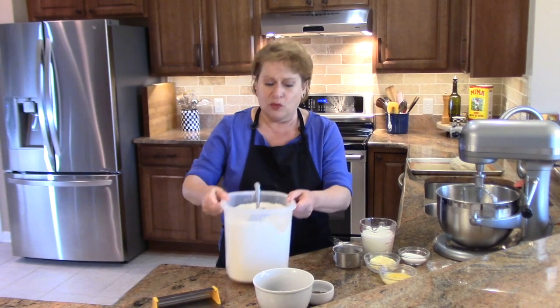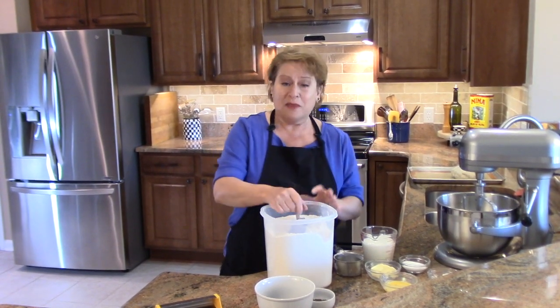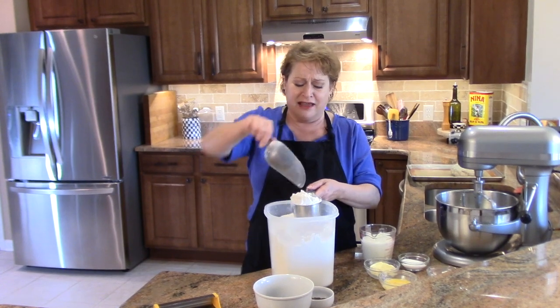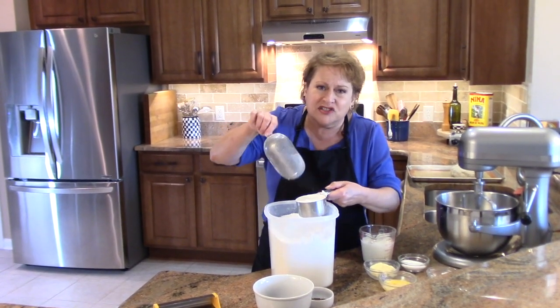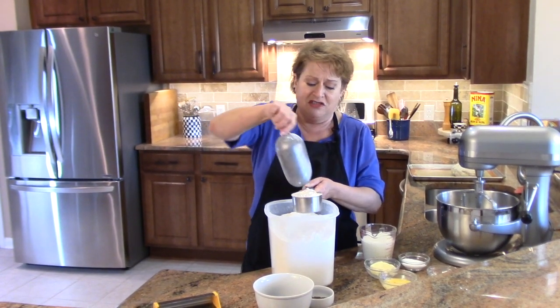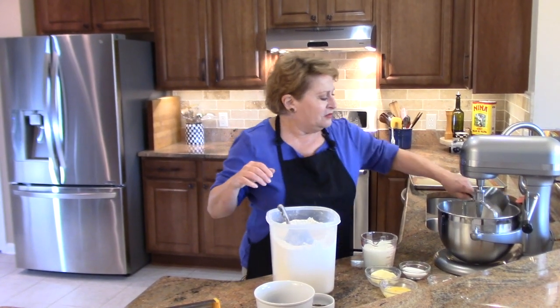I also wanted to show you how to properly measure flour. When you put flour away and take it out repeatedly, it gets tamped down. The best way to measure — whether you're doing pastries or breads — is to get your cup, scoop it in there, and then sweep it off. If you feel like there might be little pockets of air in there, you can test that with the edge of your scoop.